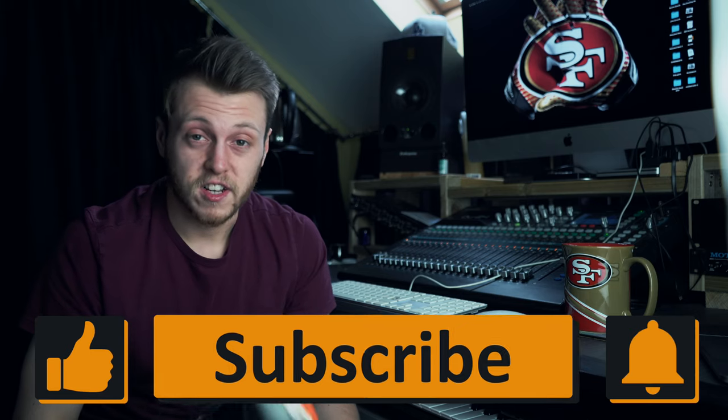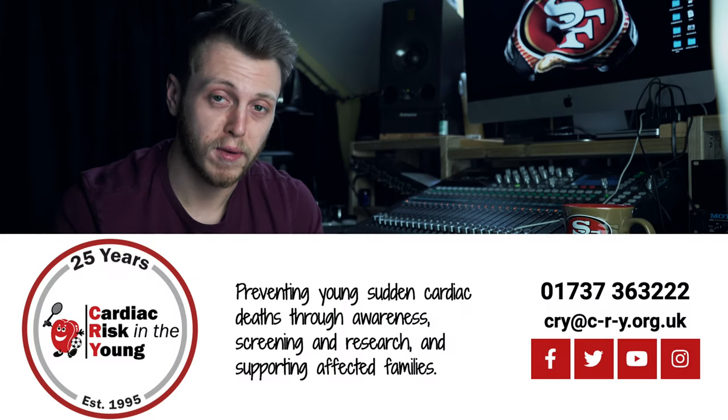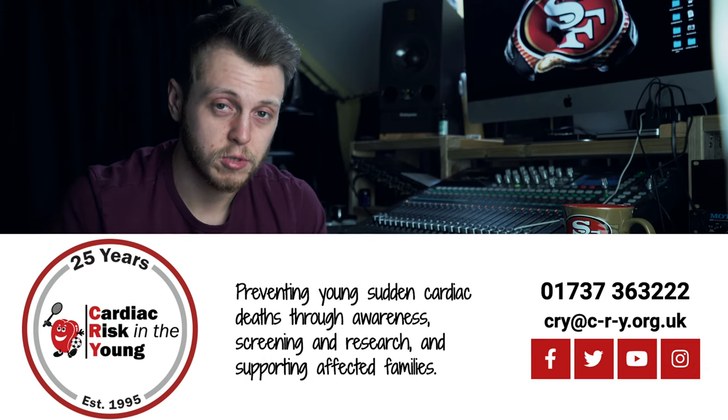Thanks for watching, guys. Let me know what you think about them — if you've tried them or want to try them, drop your comments below. Give the video a like and subscribe if this is the type of content you enjoy. I'm going to be doing more reviews roughly every other week. I've also got the weekly training vlog, which is all about me training for a 100-mile ultramarathon towing a drum kit from Cardiff to Pembrokeshire in South Wales, happening in July — for the charity Cardiac Risk in the Young. All links are in the description.